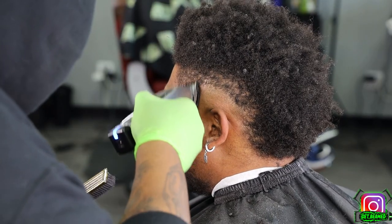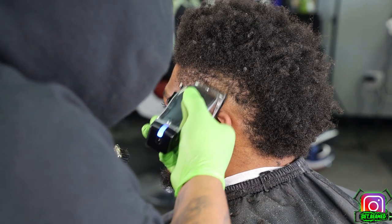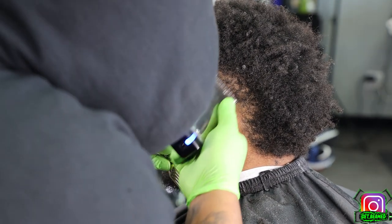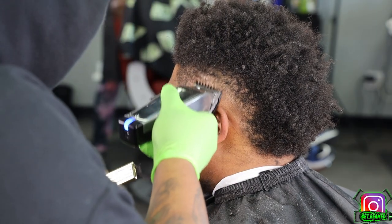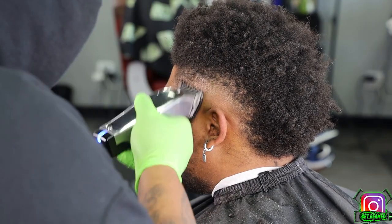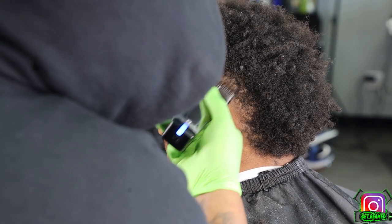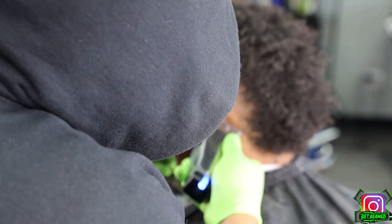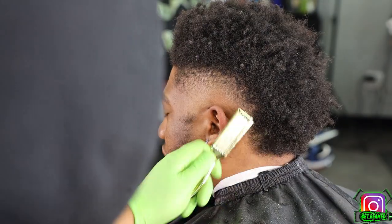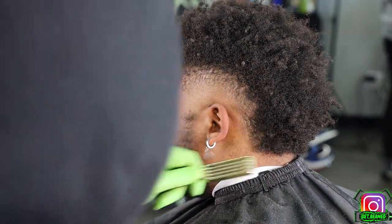Next I go in with my 1/16 guard, completely closed, using the hilt of my blade and starting to flick at this line. I'm getting most of my transition already and I want to preserve a lot of the dark hairs because I'll be doing a nice design part on this side of the head. The lower the hair is, the harder it is to see the design, so you don't want to make it too low — I'm preserving a decent amount of hair to keep a nice gradience for the design.